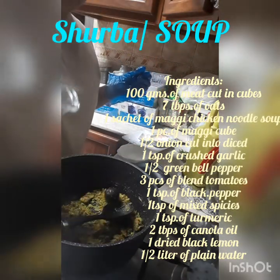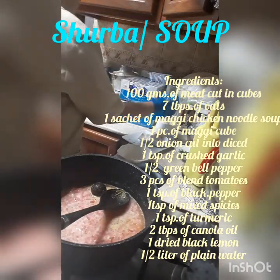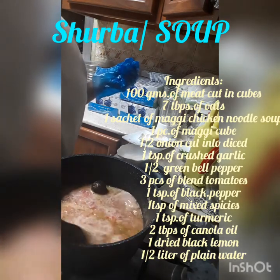And then put the blended tomatoes — three pieces of tomatoes, already blended.